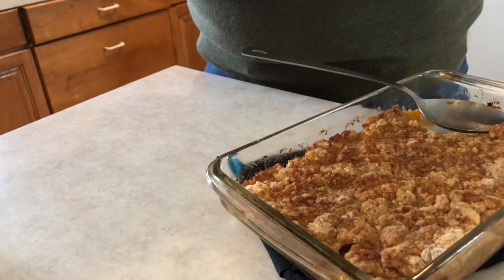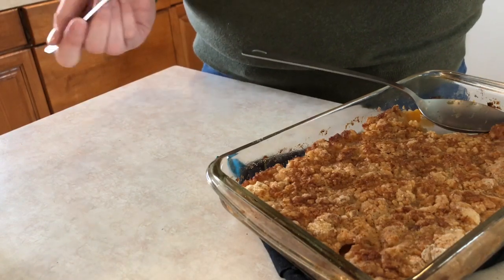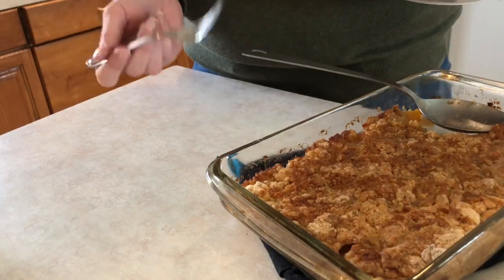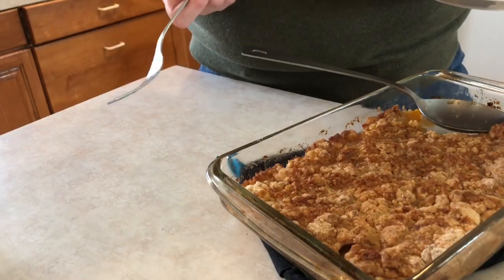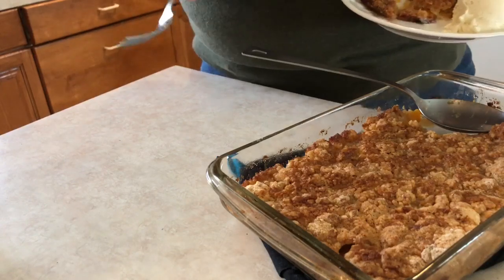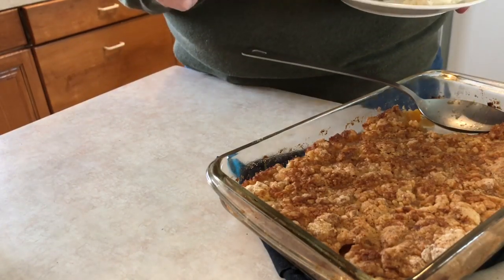If you like this video, give it a thumbs up. Subscribe to the channel if you want to see more things like this. Normally I do couponing things, but today I did this peach cobbler with items I bought while couponing. I'll see you guys next time — hopefully with a chicken pot pie recipe, which is a family favorite.